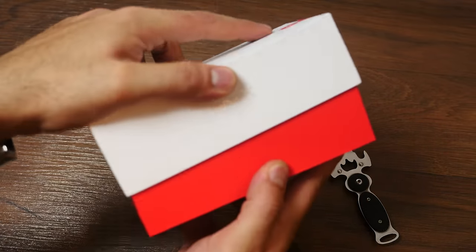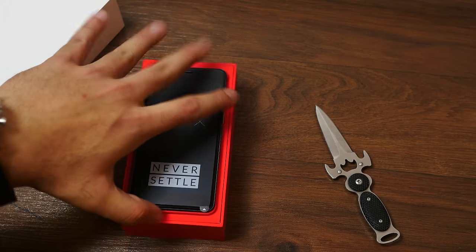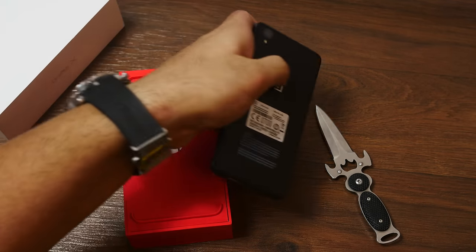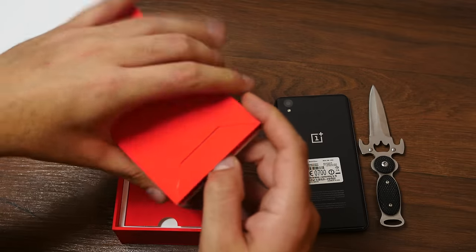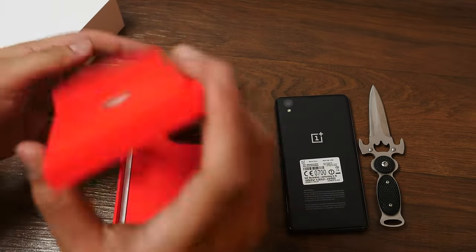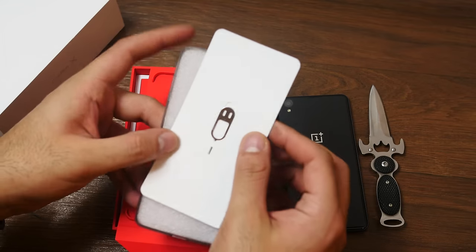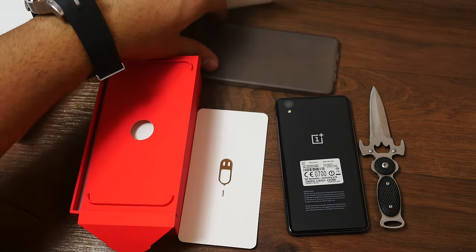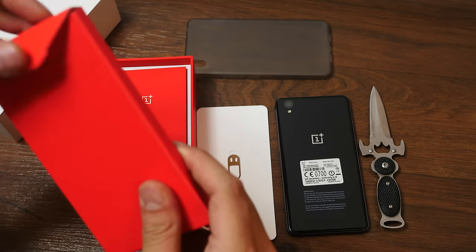First thing inside the box is the OnePlus X. I'm going to put it to the side for the time being. Really high-quality packaging over here. You've got screen protectors on top of the device. Going further in, inside this nicely packed part of the box is an included case for the back of the device, which is great because it is a glass phone. A back protector is nice, and also a SIM removal tool is included. The back cover has a matte sort of finish, so that'll look nice.